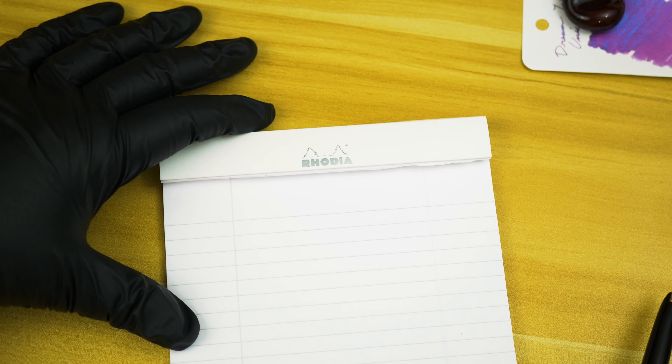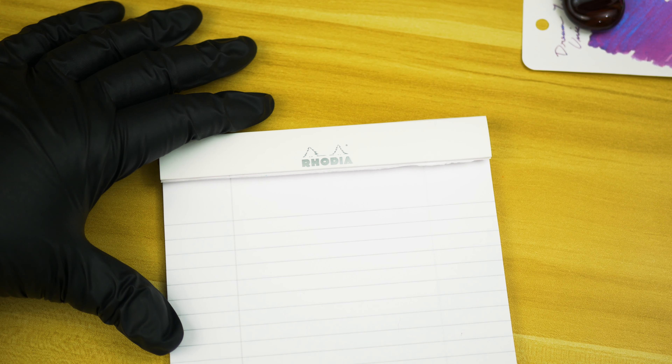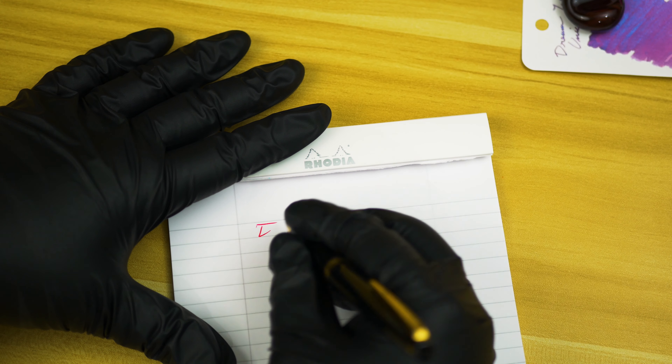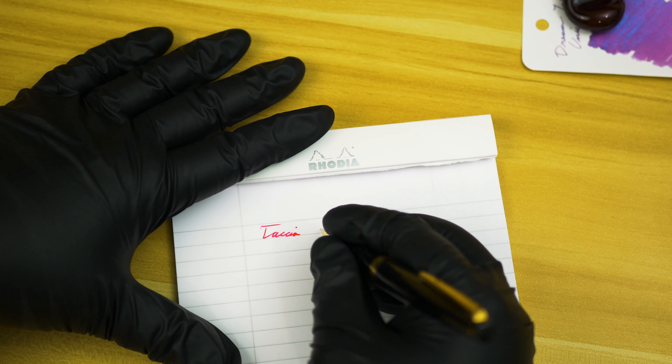For the paper, instead of a Rhodia dot pad we're going to be using number 16 Rhodia lined paper — same quality of paper. If you did watch my review on the multiple papers that I use, you'll know the difference that I see in the two papers. But let's go ahead and get into the writing sample itself.